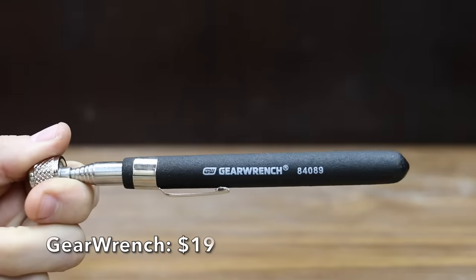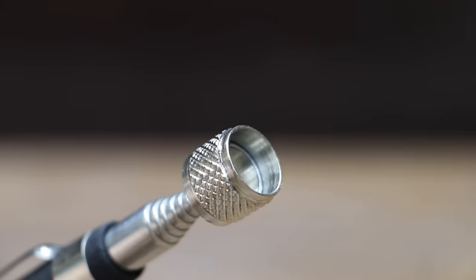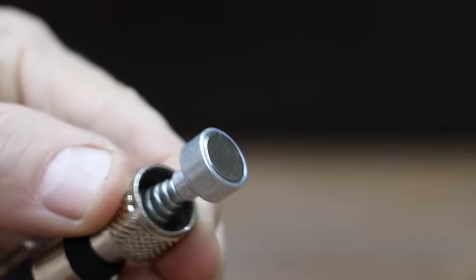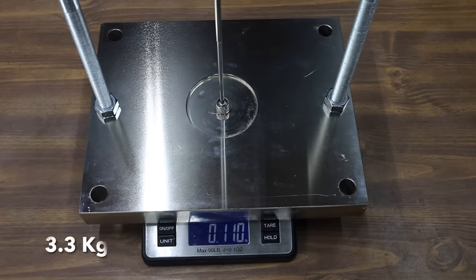At a price of $19 is the GearWrench brand. It extends up to 33.25 inches and lifts up to 5 pounds. It includes a non-slip cushion grip and is made in China. The GearWrench is very light at 46 grams. It only claims 5 pounds of lift.